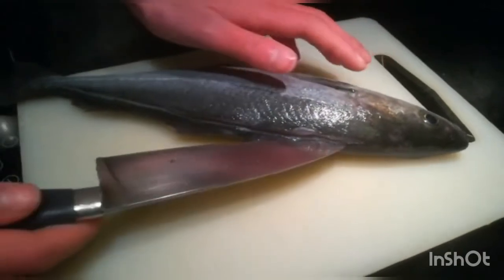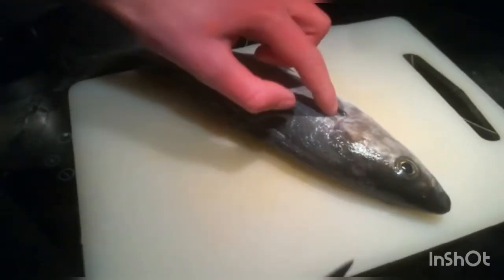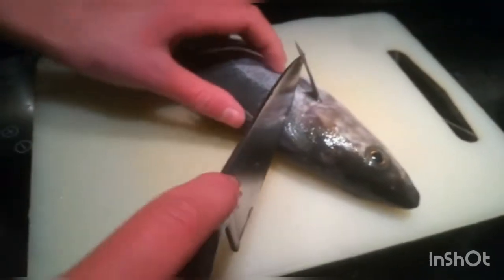So now that I've run a knife along here, I'm simply gonna cut from the fin up to this point here, which is just before the bone, so you get the maximum meat.